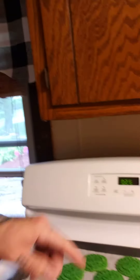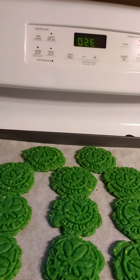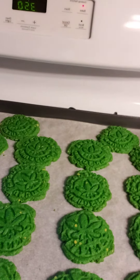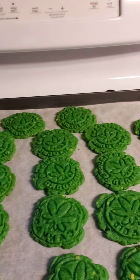A little off with the timer. Wow, these are nice. These are sugar cookies — green sugar cookies with yellow lemon flavor bursts. Little medallions of greatness. Little green medallions of greatness.